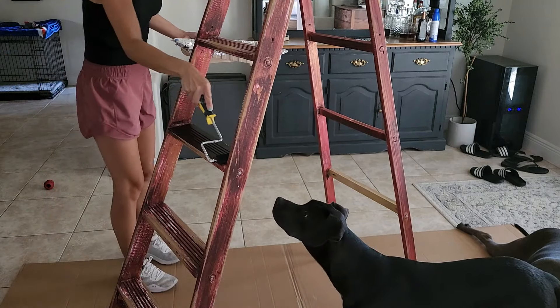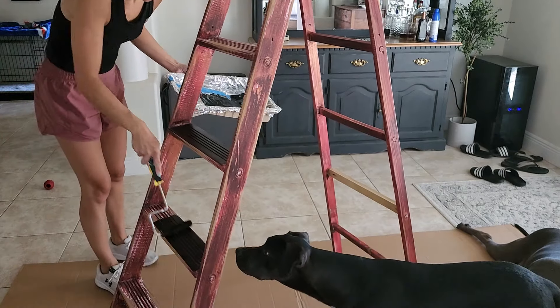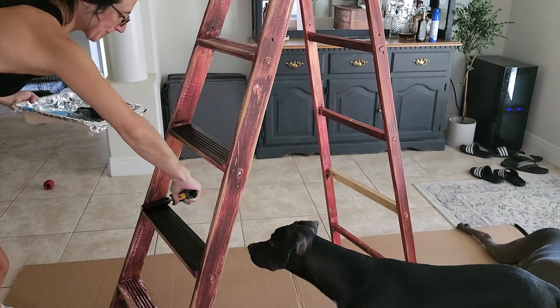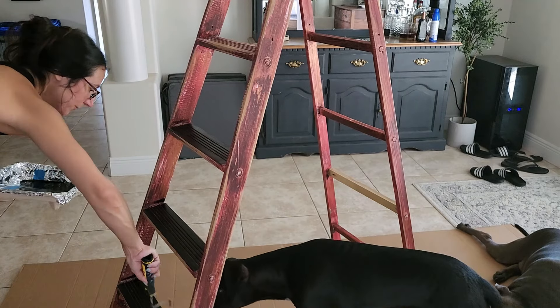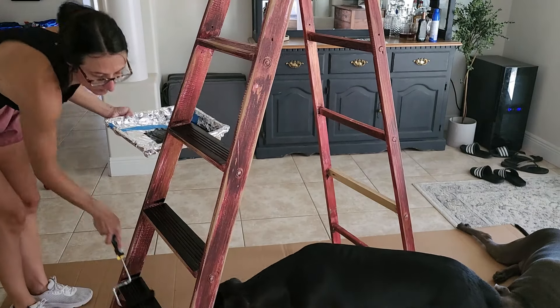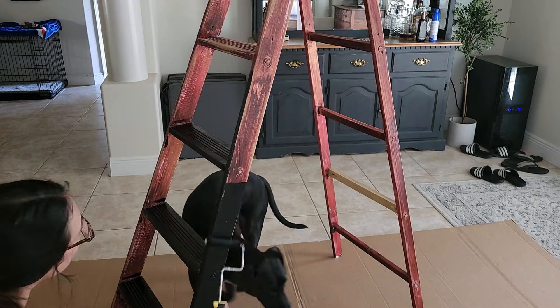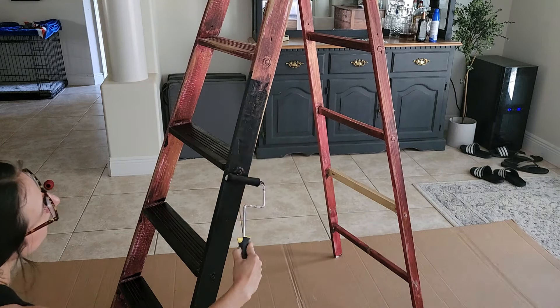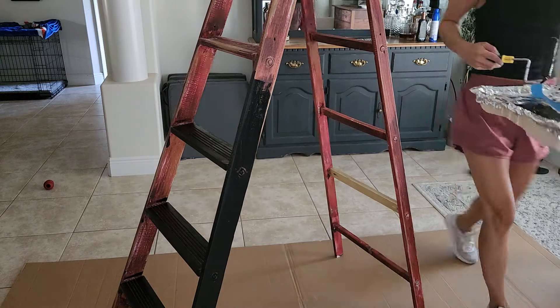I sanded it down to smooth out all of the surfaces so that I could paint it. I have this Krylon paint — it's actually like a latex acrylic. My husband used it a couple years ago for something and we had so much of it left, so I decided I was going to use it for this piece so I didn't have to go out and buy paint just for a display piece.